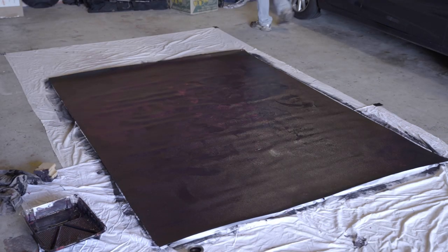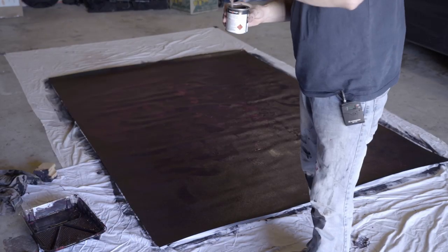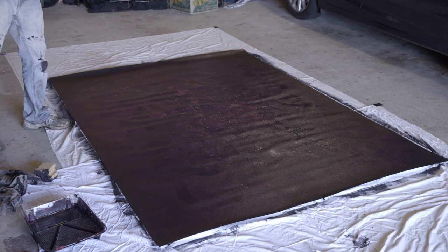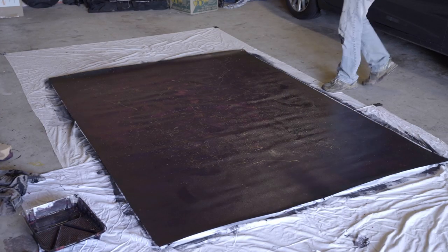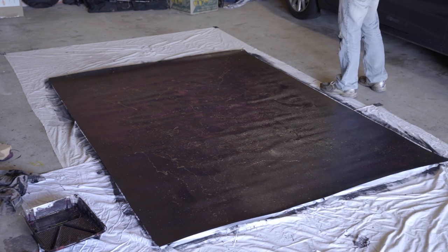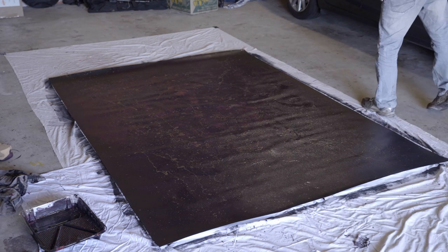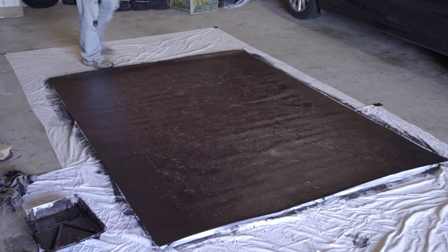I'll have to use the nutmeg — the small sample pot I've got — as my highlights, to create some interest and texture across the canvas. Once I'd stirred the paint, I just walked around the canvas dipping a small brush in the paint and splattered it across the canvas randomly and haphazardly, so it ends up looking a bit like a painter's drop sheet with random paint splatter all over it.